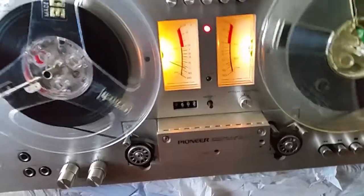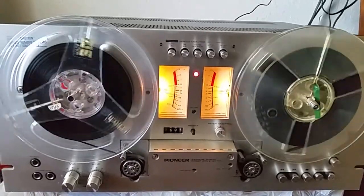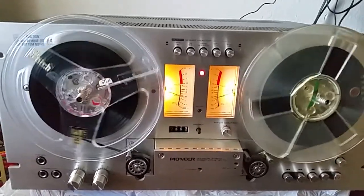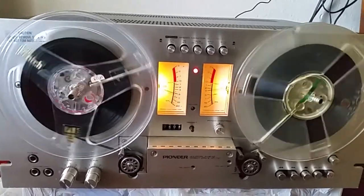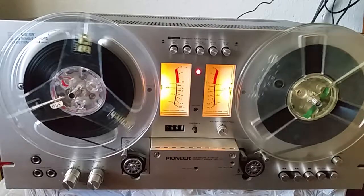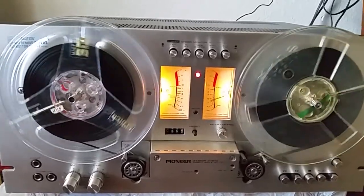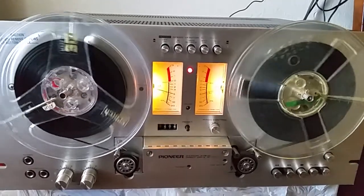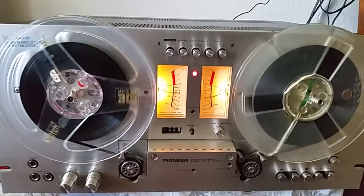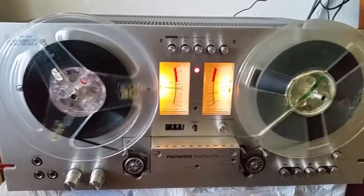So yeah, I'm pretty happy with it so far. I cleaned the heads this morning and all the parts where the tape runs across. Leave some comments about this unit — things you've noticed, things that are prone to breaking or messing up later on. I'd appreciate any of those comments. All right dads, take care of your babies and have a great day.